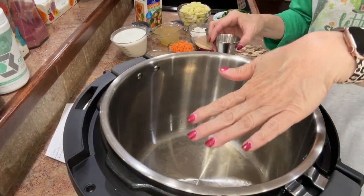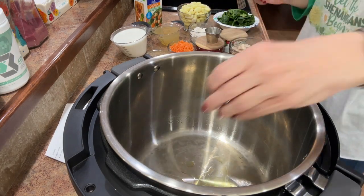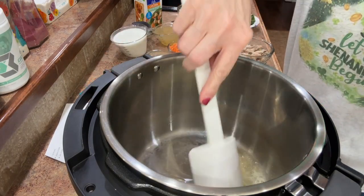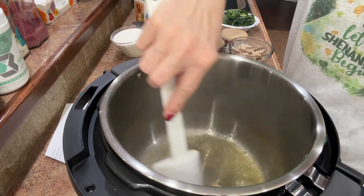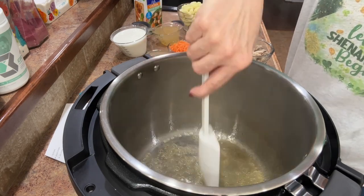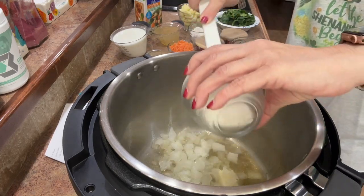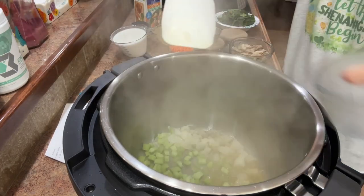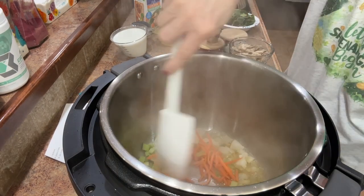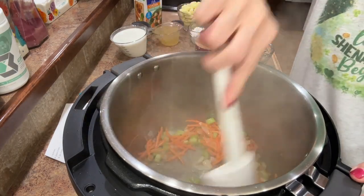The Instapot is warmed up. I'm going to add my olive oil and my butter — the olive oil will keep the butter from burning. You hear that sizzle already! Let that melt just a little bit, and to that I'm going to add our onions, our celery, and our carrots. I'll let that go for just a few minutes — maybe four or five minutes.